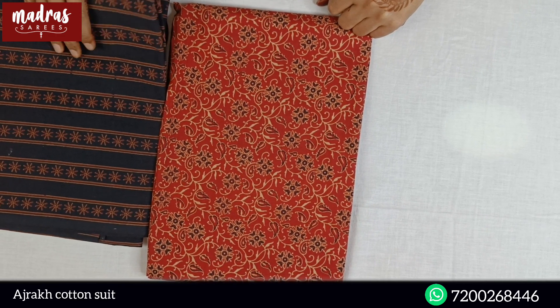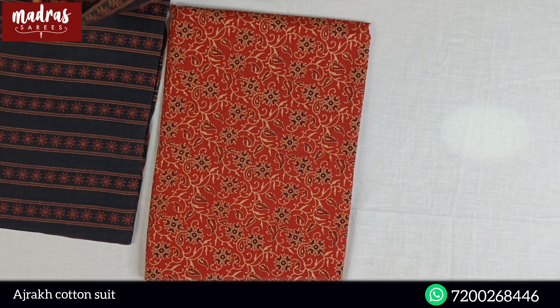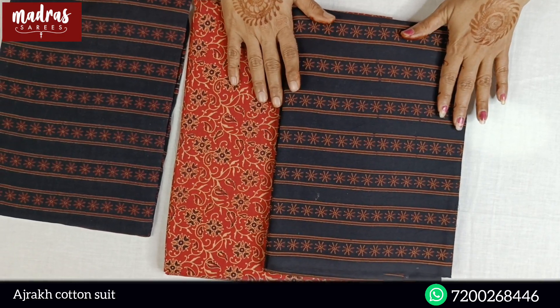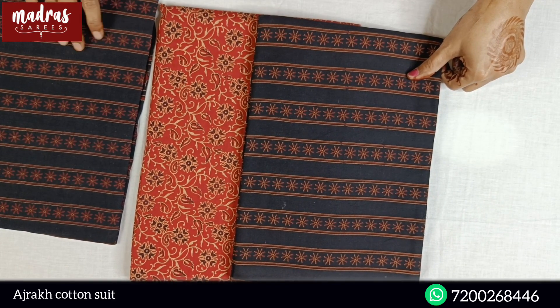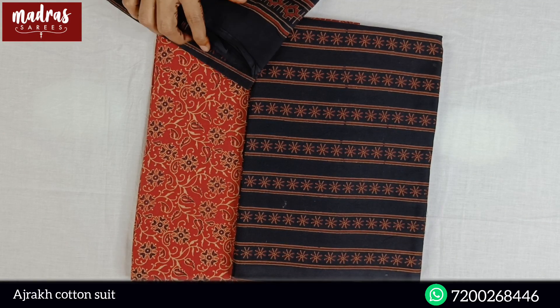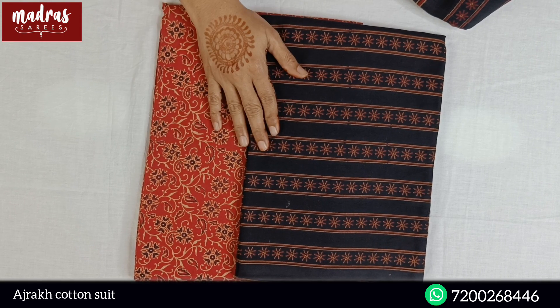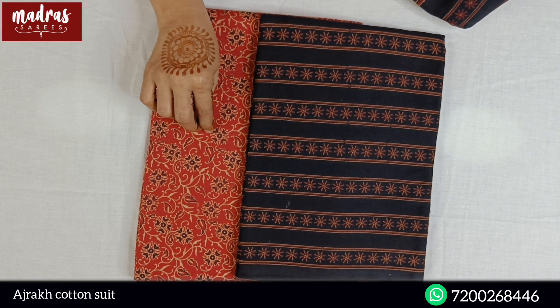First of all, it's a brick red top — this top — it's a nice matching print, a deep black bottom, fabulous bottom. Now, you can make a running combo of the top, pure cotton, Adjurek Prints.